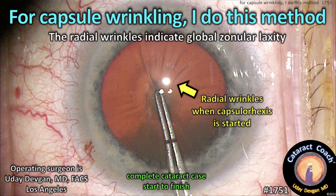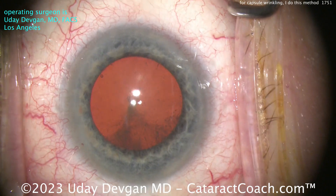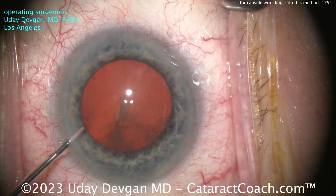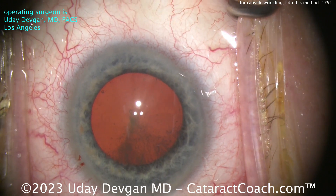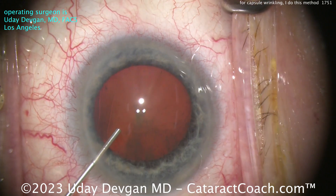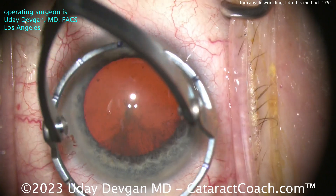On cataractcoach.com, for capsule wrinkling I do this method — these radial wrinkles indicate global zonular laxity. Let me show you a whole case start to finish. We've got a normal parazonular, looks like reasonable dilation, patient is about mid-80s. Going in with some anesthetic, no issues so far. Lens looks pretty stable. Coming over with the viscoelastic, everything looks pretty normal. The patient's pre-op exam — nothing out of the ordinary, completely normal pre-op exam, pretty good dilation.